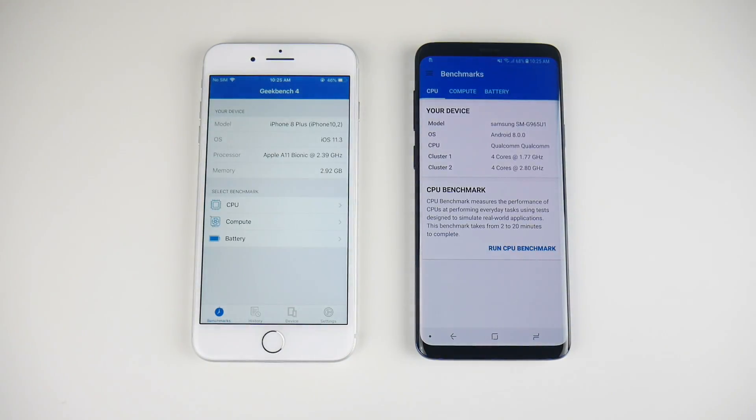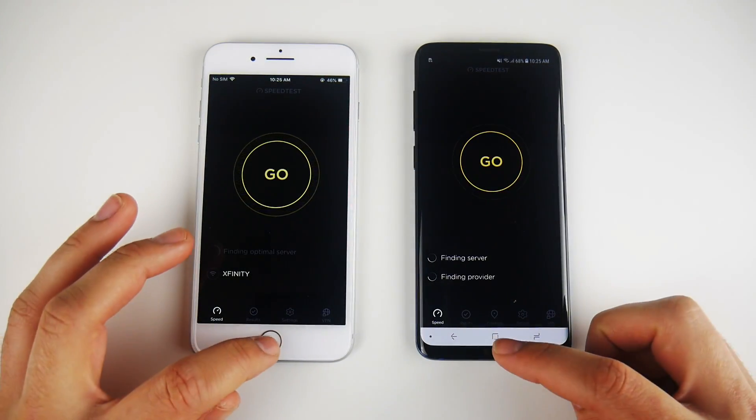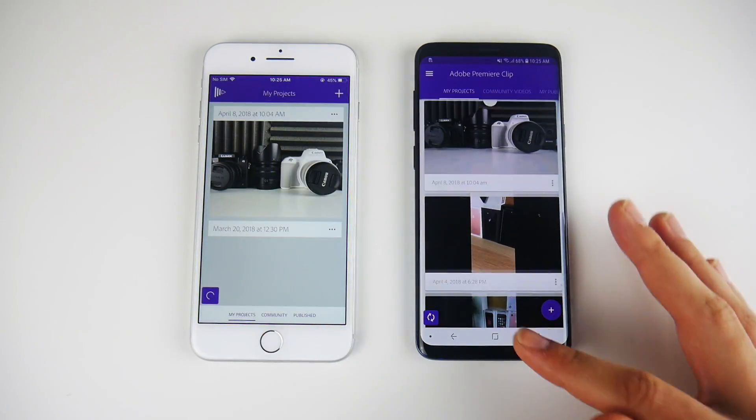Let's go into Geekbench — and Geekbench looked first on the right. Let's go into Speedtest — and that's on the right for the Galaxy S9 Plus. Let's go into Adobe Clip — and that is the S9 Plus.